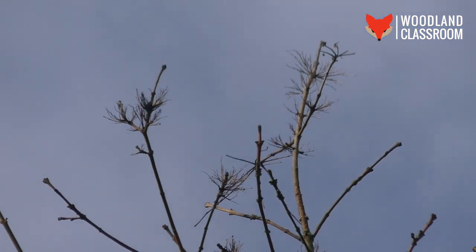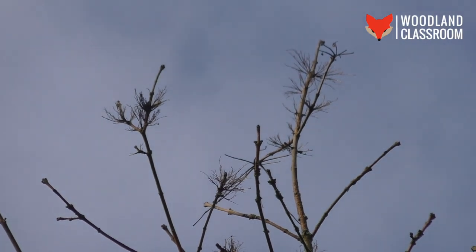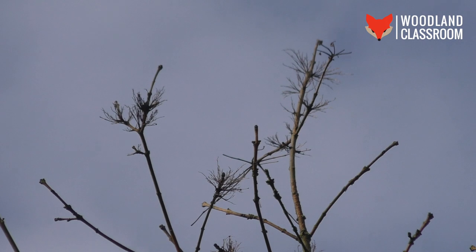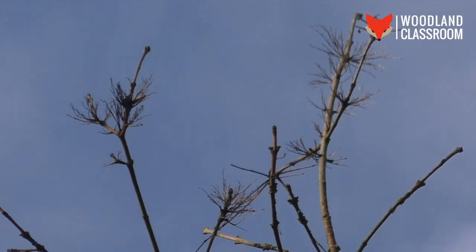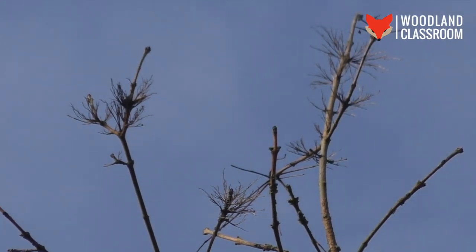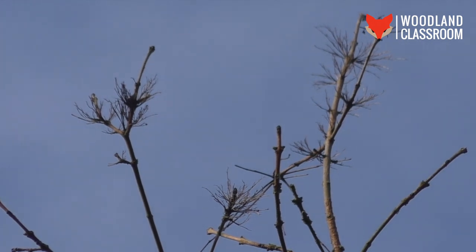One other feature to look out for on the branches of ash trees later in winter is what we see here on these branch tops — these multiple stalks. These are left over from the ash keys which were blown off in the November-December winds, leaving just those bunches of stalks, which are really quite distinctive. You might well see that later in winter on your ash.